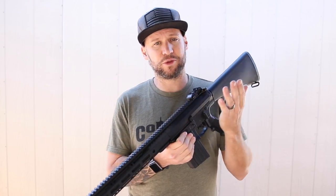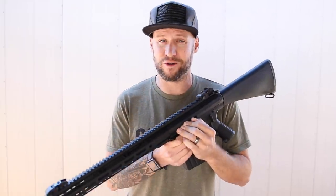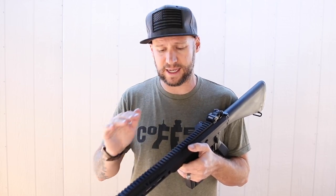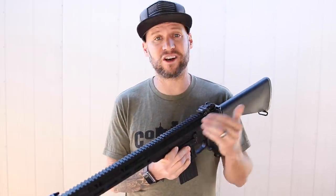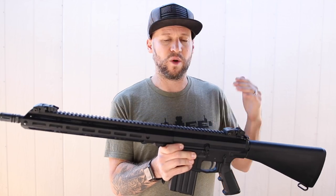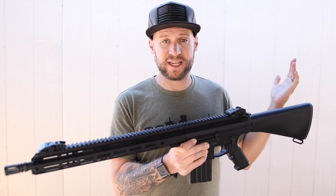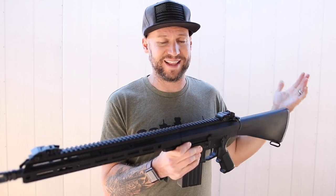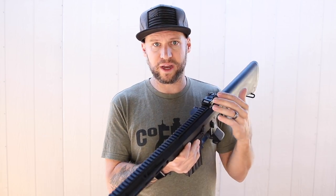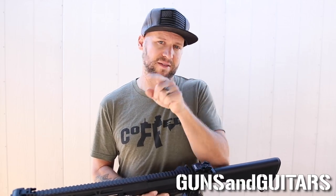I only put about 63 rounds through this rifle, and that's really just because .308 is a lot more expensive than .223 or .556. Typically with one of my other AR builds I would run at least 200 rounds through it before I cleaned it. But I'm going to clean this rifle and make sure it's lubricated nice and wet for our next outing, then take it out and see what it can do accuracy-wise. If you want to see an accuracy test and a full review of this Bear Creek Arsenal AR-10 style upper receiver that I got for less than $260, including the bolt carrier group and charging handle, then make sure you're subscribed because that video is coming up soon. I'm Dan, this is Guns and Guitars, and I'll see you in that next video.